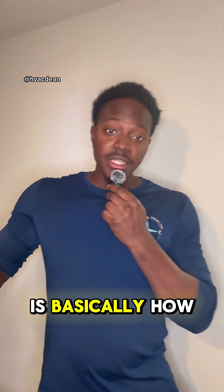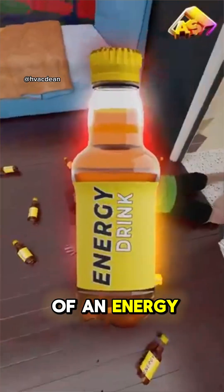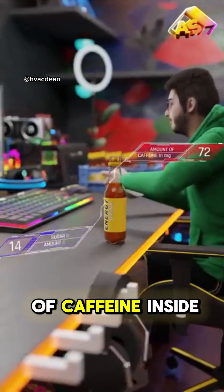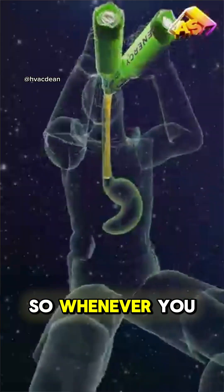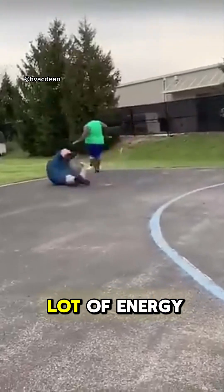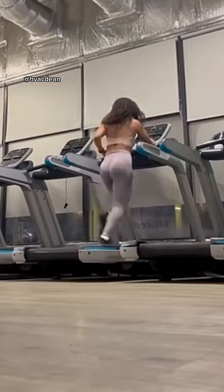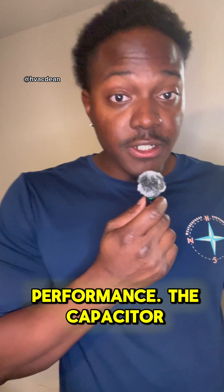A micro ferret is basically how much energy a capacitor can store or release. So let's think of an energy drink. An energy drink has a lot of caffeine inside of it, so whenever you are working out, going for a run, or doing something that requires a lot of energy, the energy drink will help give you the boost that you need to increase your performance. The capacitor does the same thing.